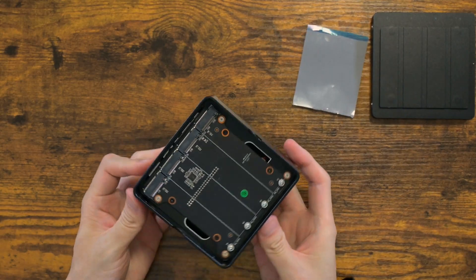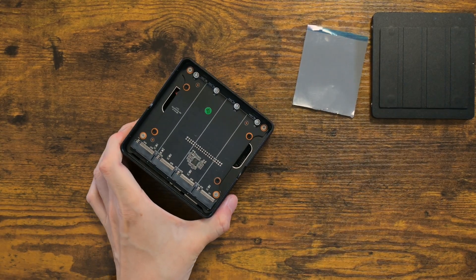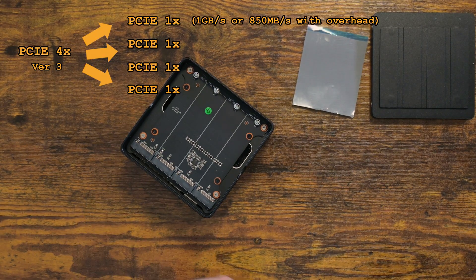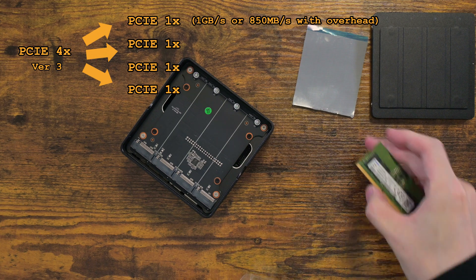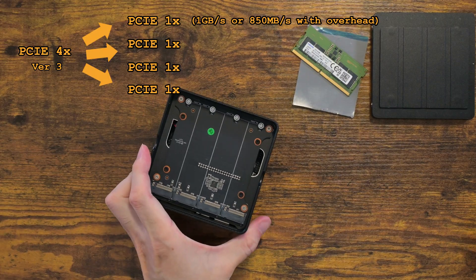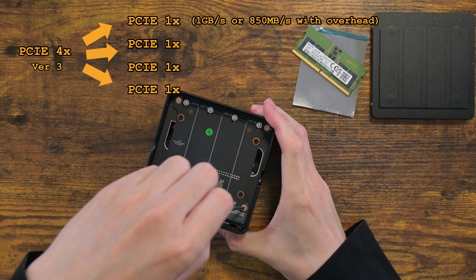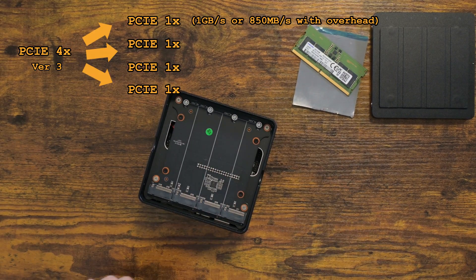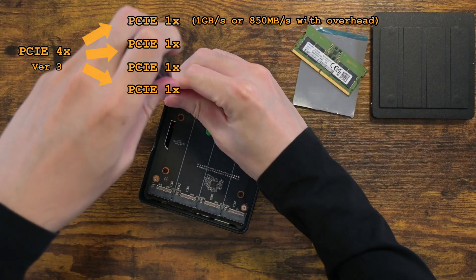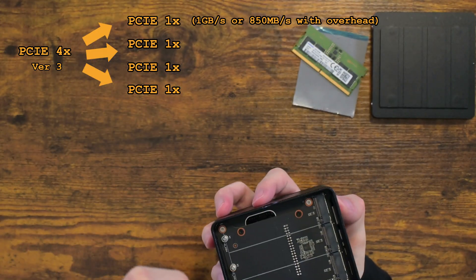The M.2 interface is NVMe and PCIe 1x. It's my understanding that they are using a splitter from a PCIe 4x slot, since the N150 CPU has very few available lanes. It may sound gimped — and well, it is — but even a PCIe version 3, 1x lane is 1GB per second. Given how slow a mechanical hard drive is, this is a huge upgrade. With overhead and all, I'm assuming I'm going to get around 850MB per second, compared to 150MB per second from hard drives.